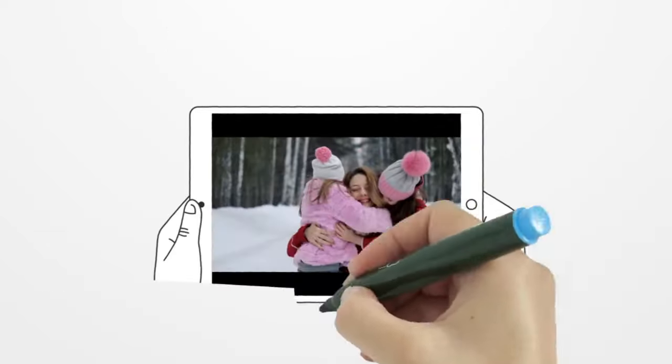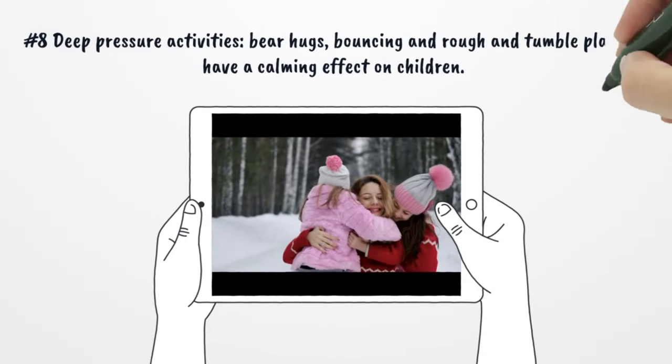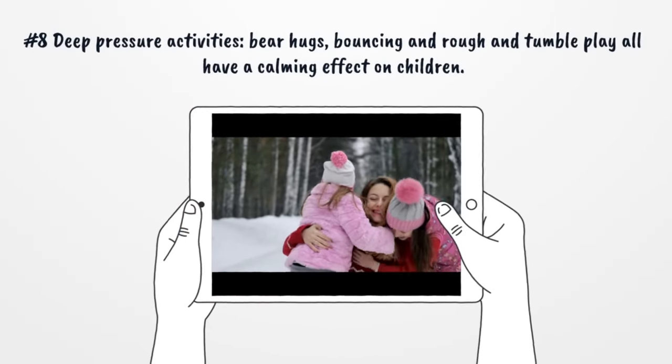Number 8: Deep Pressure Activities. Bear hugs, bouncing, and rough-and-tumble play can all have a calming effect on children.